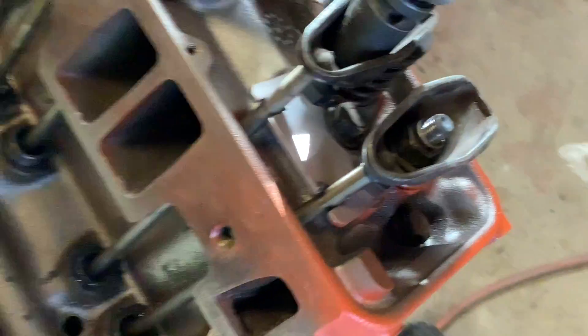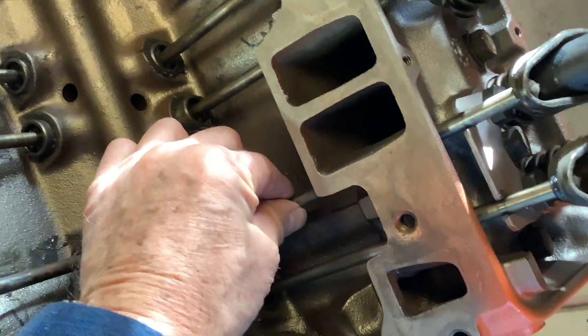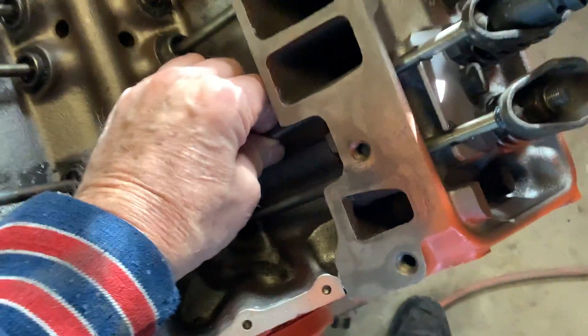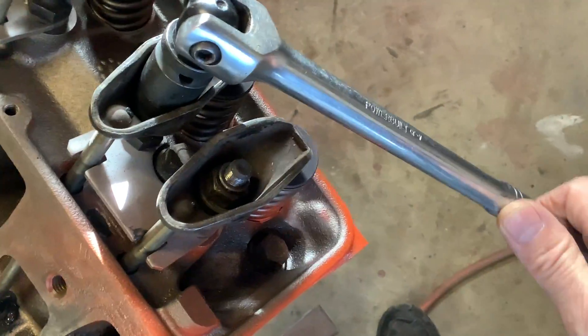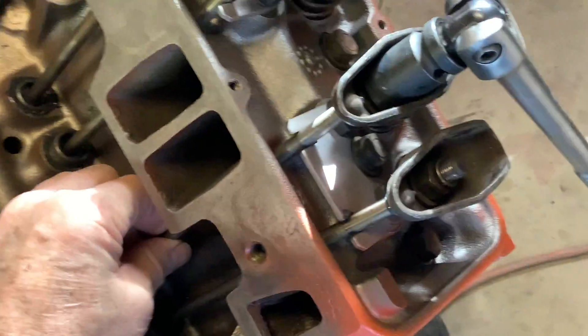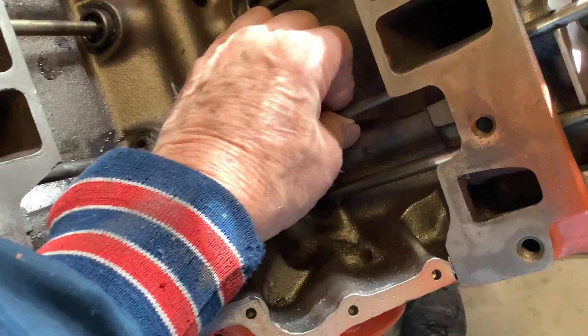Still wiggling — still can move it. Getting some resistance. Oops, tight there — back it off just a bit. Pretty good resistance there. Just tighten it a touch. Now you can barely twist it; it takes some force.